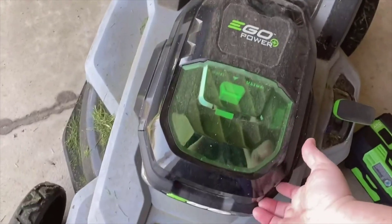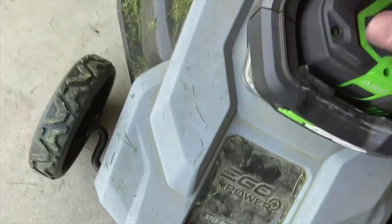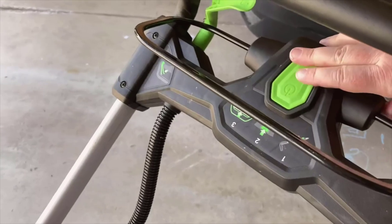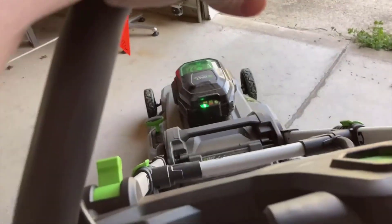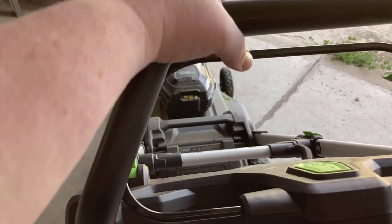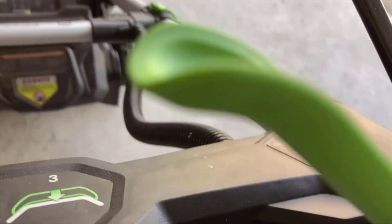My time with the EGO Power Plus LM 2100 has been overwhelmingly positive. This mower strikes a fantastic balance between power, convenience, and sustainability. While the price tag and battery limitations might give some pause, the benefits of a quiet, efficient, and powerful mowing experience can't be overstated. It has certainly made my lawn maintenance easier and more enjoyable. Thanks for tuning in — if you're looking for that next-level lawnmower, give the EGO Power Plus LM 2100 a look. Until the next review, keep your lawn looking great!